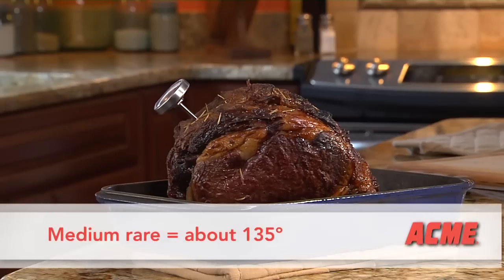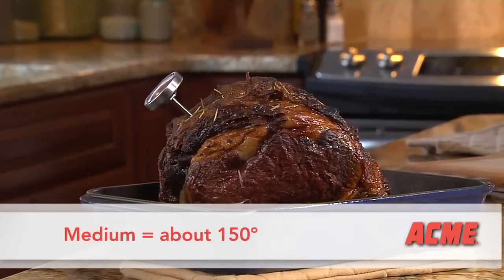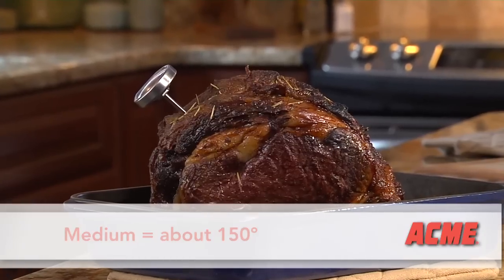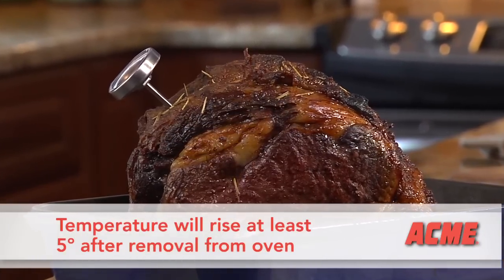A medium rare roast is ready at 135 degrees. If you prefer a medium roast, aim for around 150 degrees. Keep in mind the roast temperature will rise at least 5 degrees after removing from the oven.